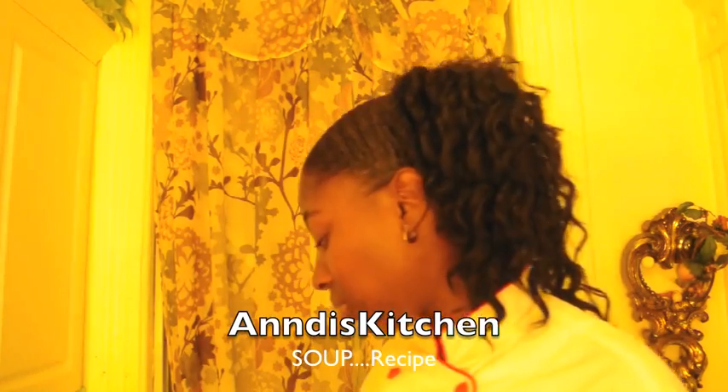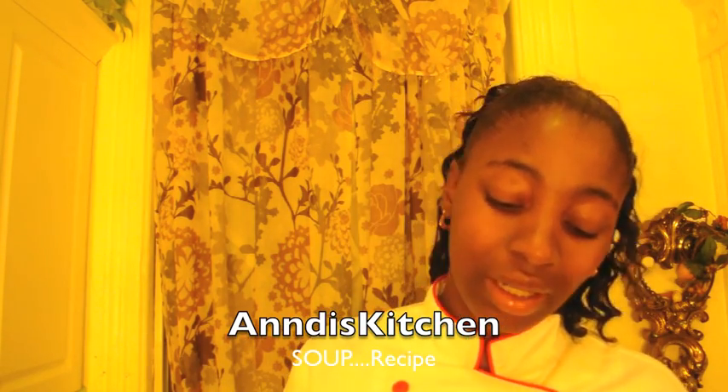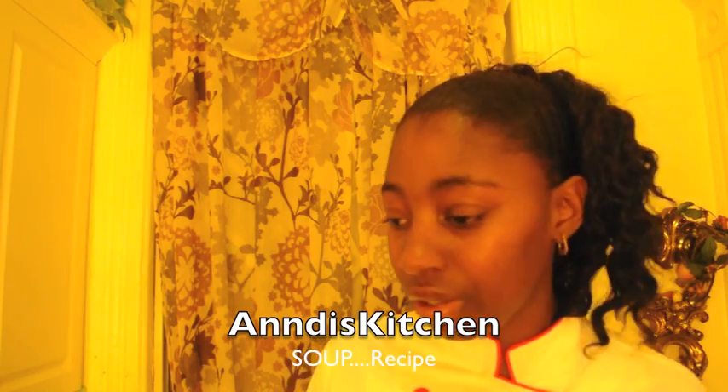Now for the smoked turkey — this is already pre-cooked because it's smoked. I've never used smoked turkey in soup before, so I'm on the fence about whether I should go with it or just leave it traditional.